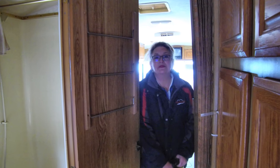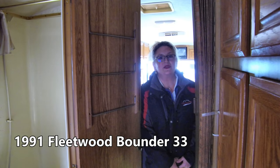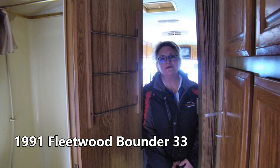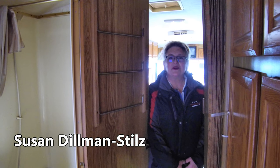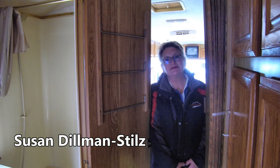This is our 1991 Fleetwood Bounder — with a little bit of TLC, this could be your motorhome. If you have questions about her, please give me a call. I'm Susan here at Mount Comfort RV. Back to you, Curt. Thanks, Susan.